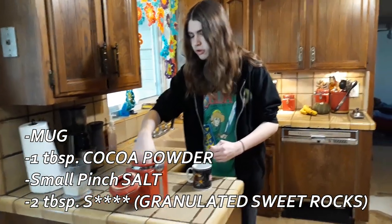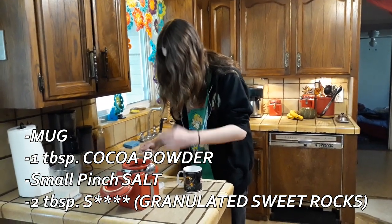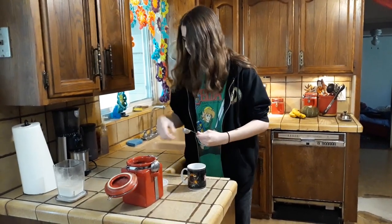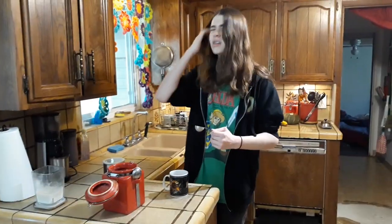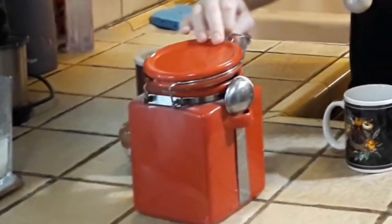Two tablespoons of sugar. One tablespoon of cocoa powder. Actually, you know, do the thing where you make it go up — because with only one tablespoon of cocoa powder it could be too sweet. They call it stacked cocoa powder. Yeah, I'm sure that's what they call it. Sounds like a true cooking term.